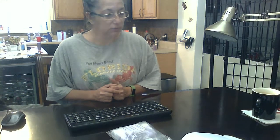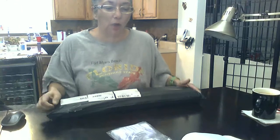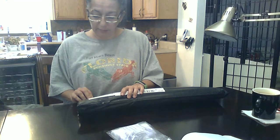Good morning everyone, it is Donna and we have a new kit that someone sent me. It is from the Yi Drill Homemade Store on AliExpress. I am actually just opening it up for you this morning and then I will kit it, but we're going to do a product review. It is a 50 by 50 square drill kit.